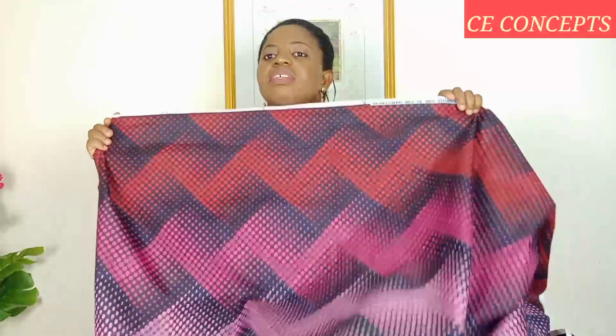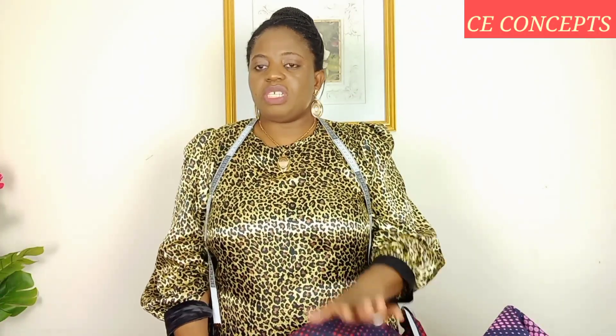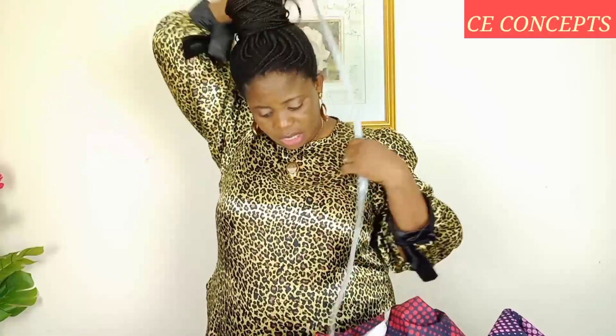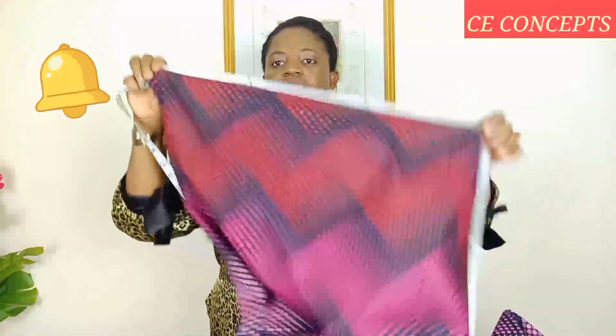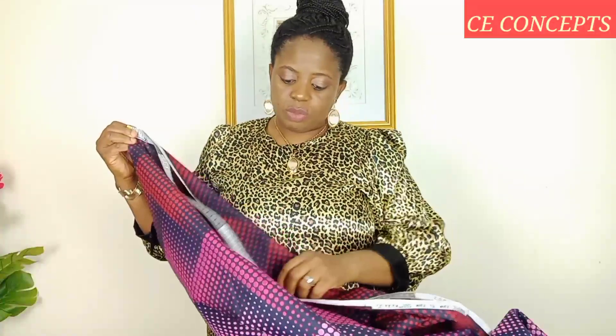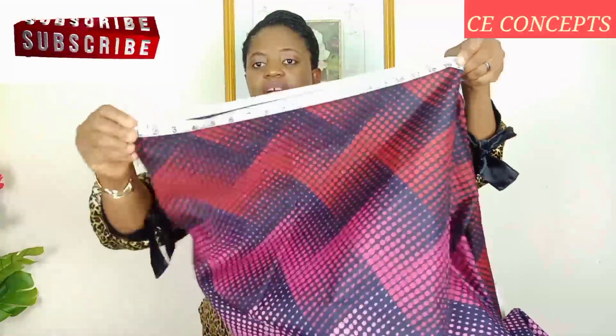For this tutorial we shall be making use of this African print. I have six yards by width, six yards by length, 45 inches. I've already placed my fabric on fold but I'll be explaining how I did it. What I did firstly: I measured out my shoulder length from the center back, then placed it to my desired length — mine is 18 inches. I added two inches extra to it, making it 20 inches.